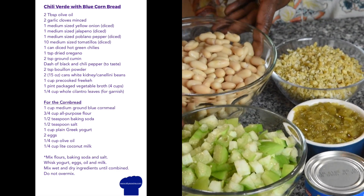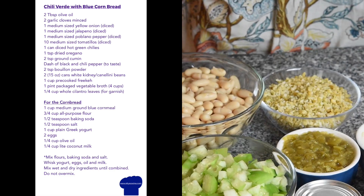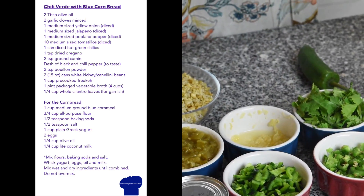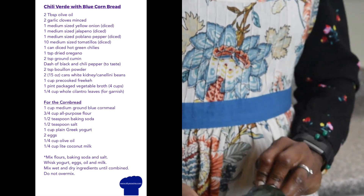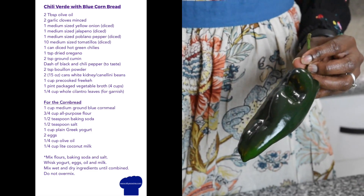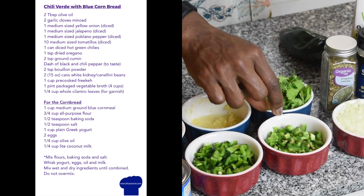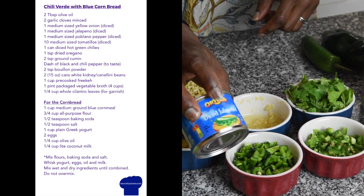So what are the ingredients we're going to need? We need the tomatillos, the white kidney or cannellini beans, and our poblano peppers. I already diced the poblanos — I call them the dark-skin beauties of peppers. See, they're very, very green.